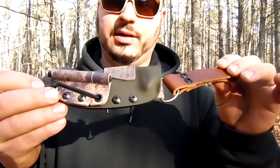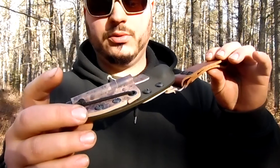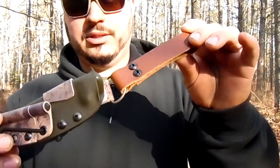Hope you guys can see this in the light — I'm doing my best. OD green — olive drab — with the splatter camo accents. I went with the brown loop, the belt loop for my dangler.